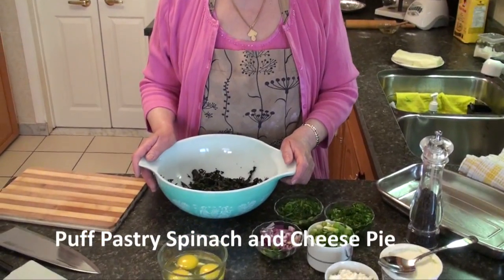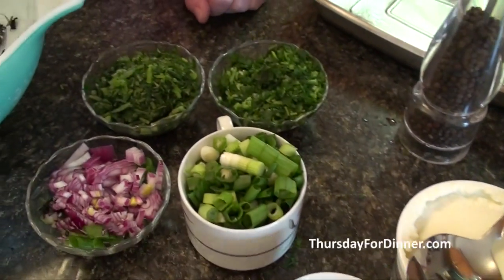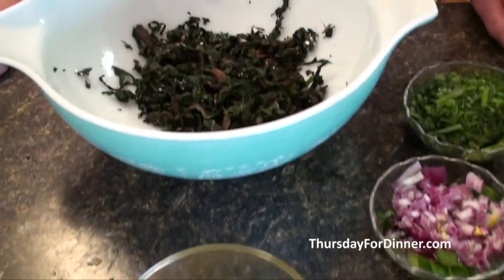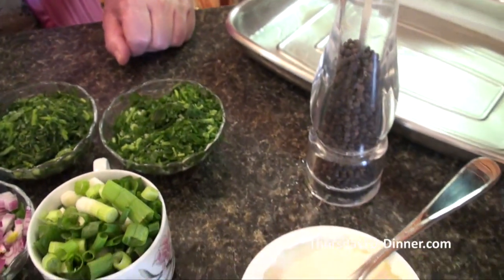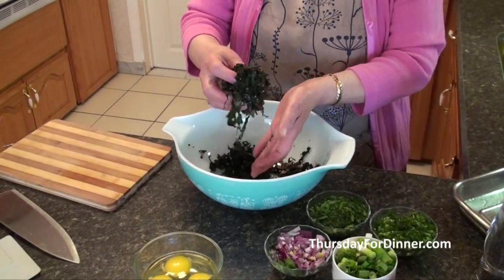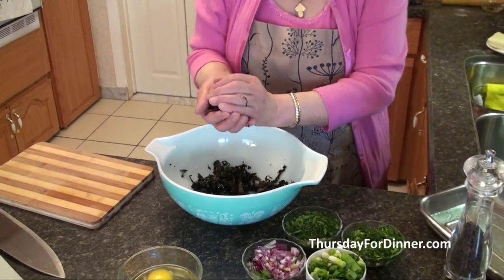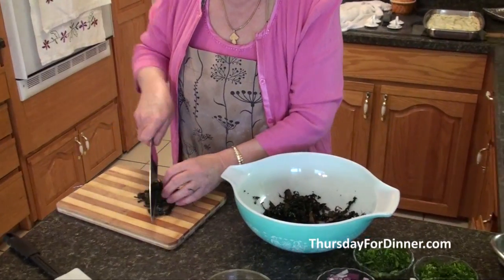Hello everybody, welcome to my kitchen. I'm Eva. Today I'm going to show you how to make spanakopita. You can start with fresh spinach or frozen spinach. Today I bought frozen spinach, so I thawed it out. After it thaws, you take it with your hands and squeeze all the juice out.